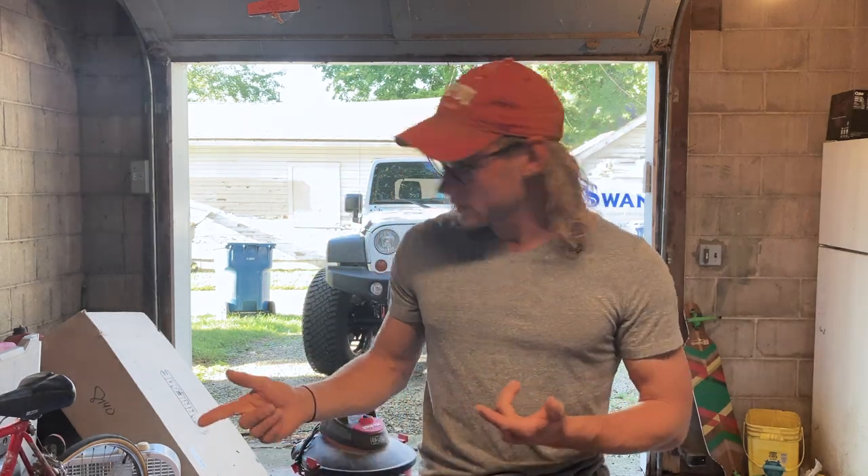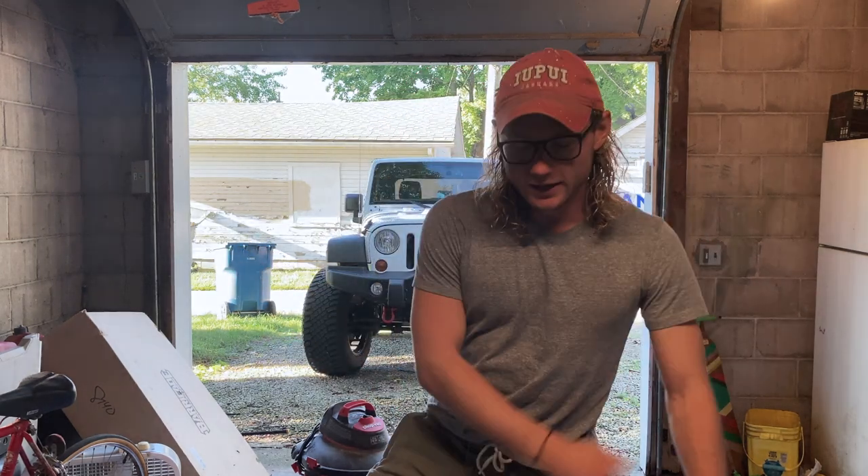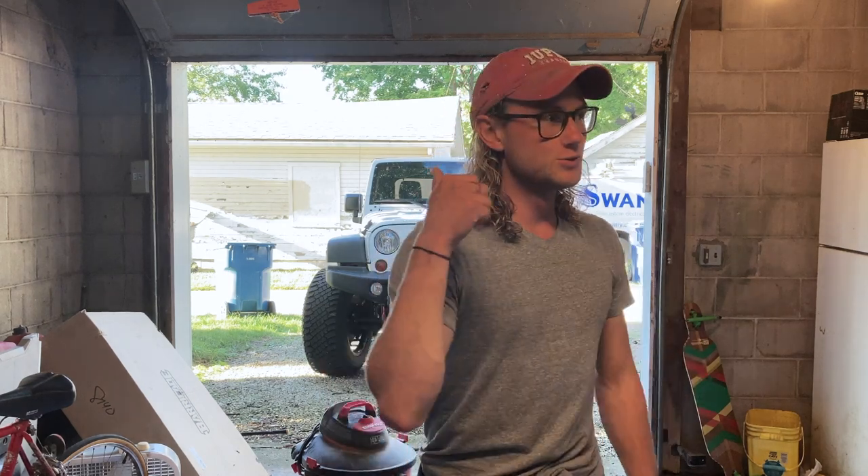It is a Barricade roof rack — that's the brand. I don't know much about it, but I read the good reviews and I was like, let's do it, so I bought it. Now I'm going to experiment with putting it on, so either enjoy me struggle to put it on, or learn from me putting it on. Either way, let's do this.